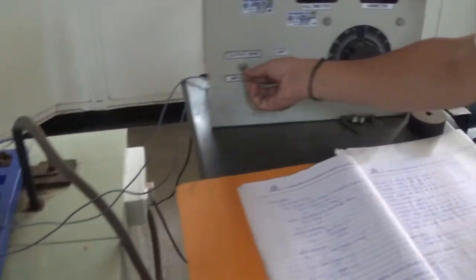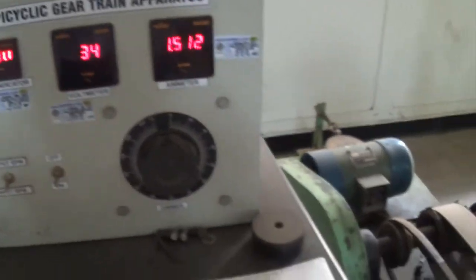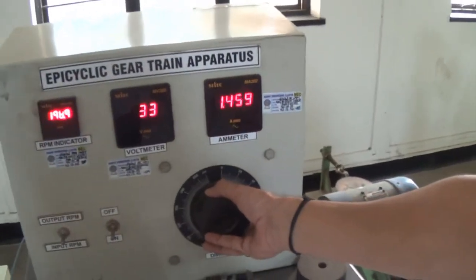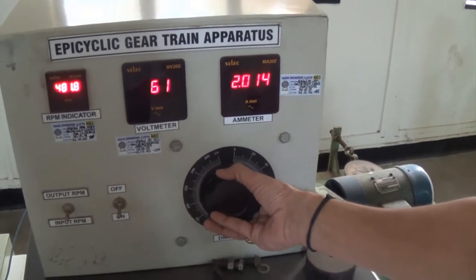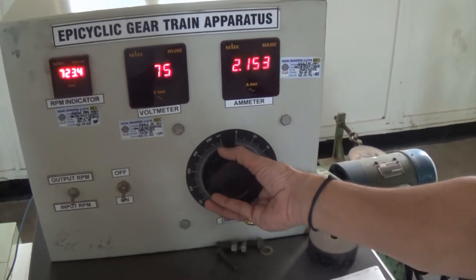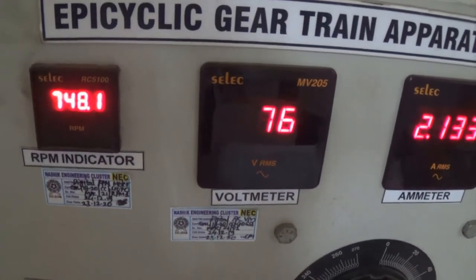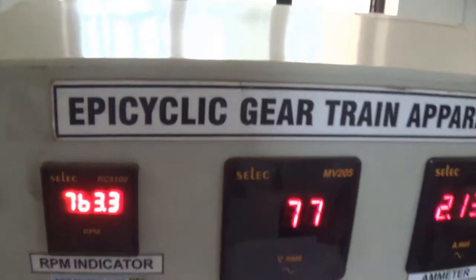Output is also rotating at a certain speed. We are going to take the readings. We are going to increase the RPM. You can see this particular knob is on the input, so input RPM is around 750 or 760.